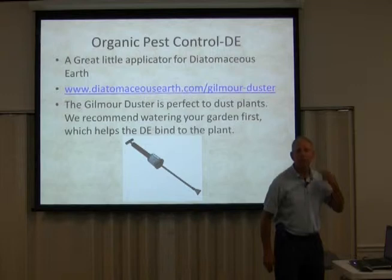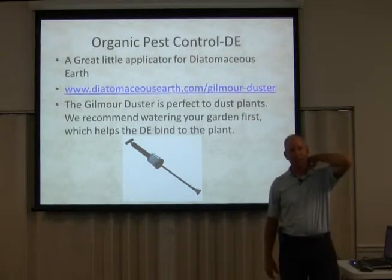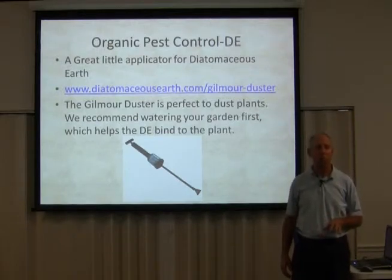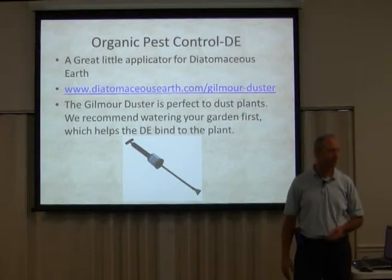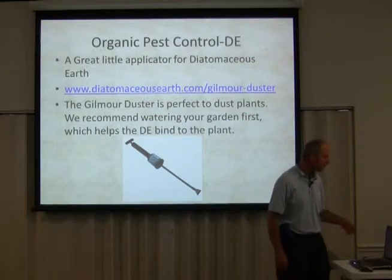If you keep your weeds down — which I failed to do this year; I was a bug factory, I'll freely admit it — you won't have as many problems with bugs. Keep your plants healthy. And having bugs in your garden is not bad. You just don't want to be overrun with bugs that are going to become pests. You do want to have some bugs in your garden.